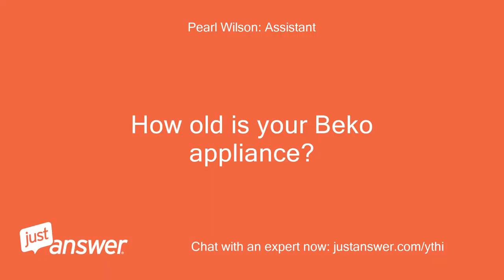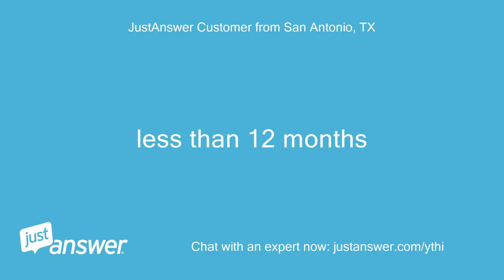How old is your Beko appliance? Less than 12 months.